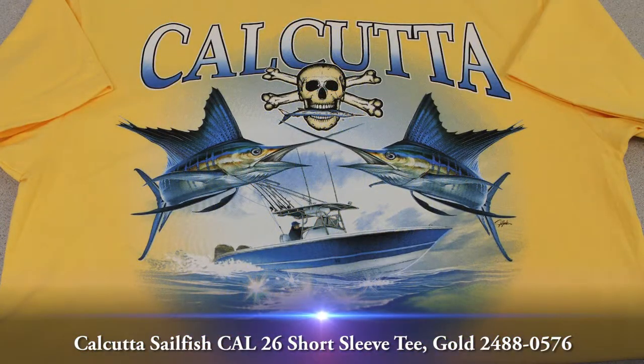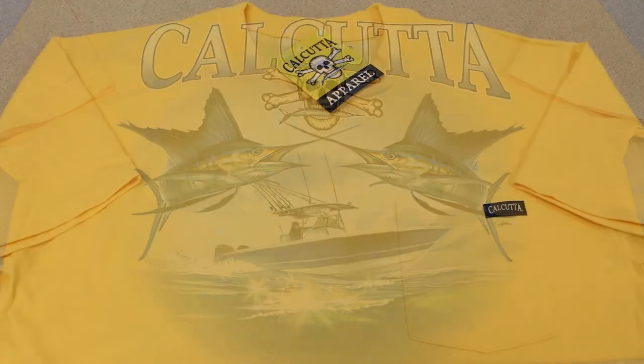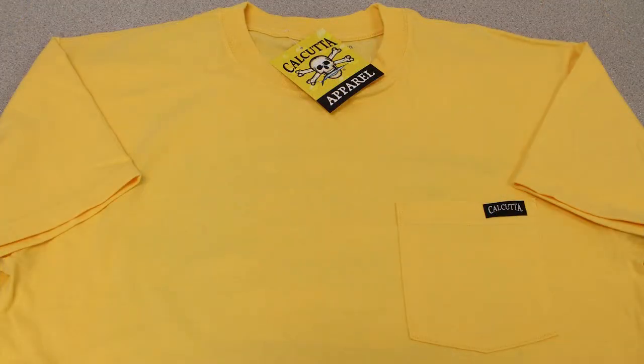This video overview is on the Calcutta Sailfish Cal 26 Short Sleeve Tee in Gold. The Cal 26 Short Sleeve Tee in Gold is made of pre-shrunk 100% cotton and is ideal for heavy duty performance while providing comfort and style.